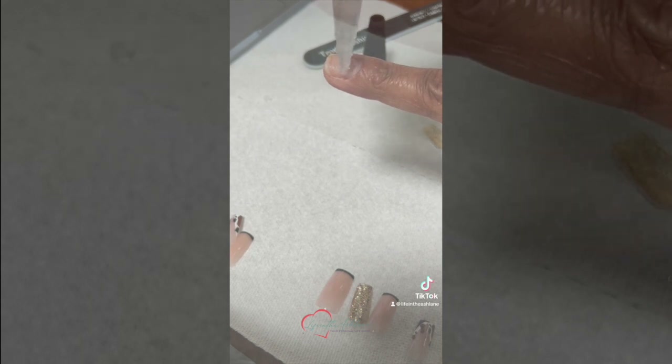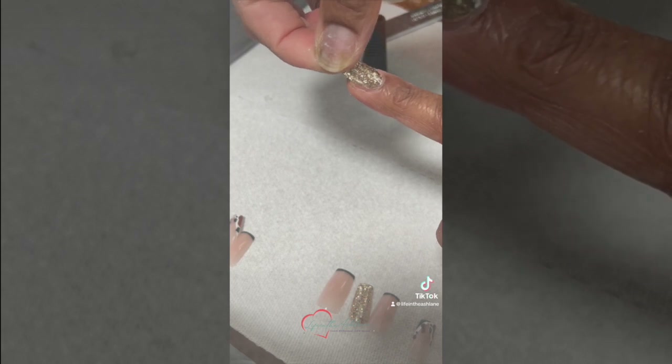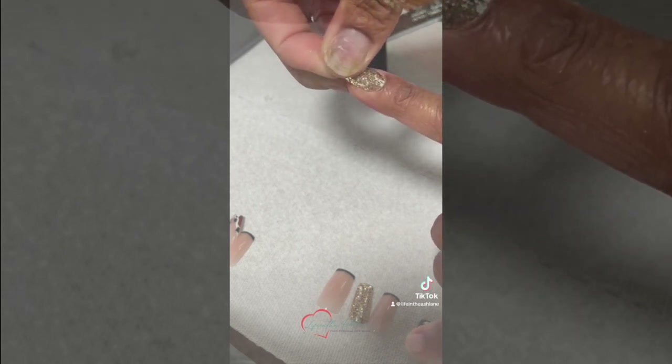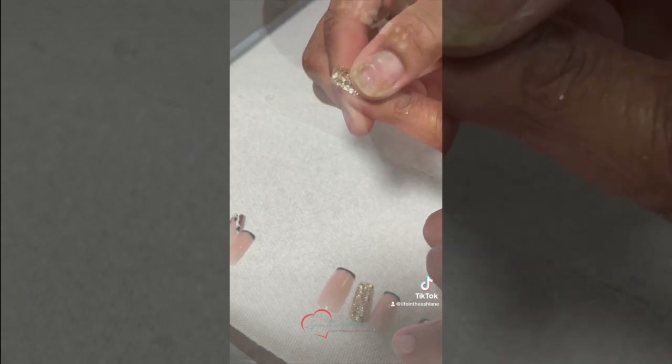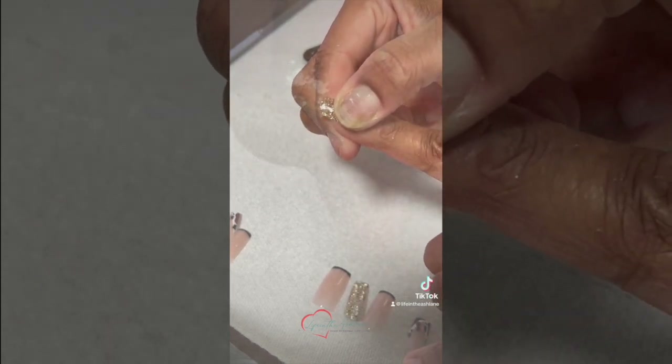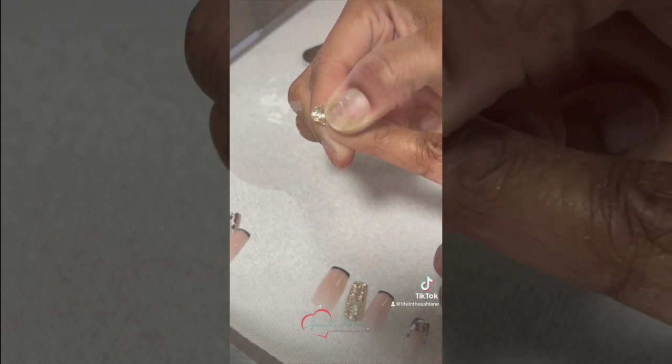Step three: I apply my glue to the center of my natural nail. When I apply my press-on, I wiggle up and down to spread the glue and press down for a good 15 to 20 seconds. Then I rock back and forth to press all the air bubbles out.